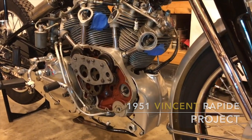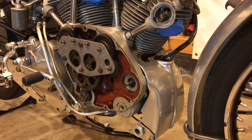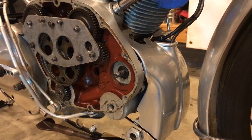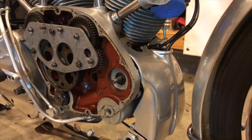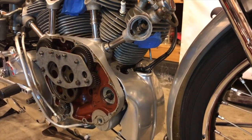Before getting into the timing chest, since the magneto auto advance unit — or the fixed pinion, not sure which was on there — is missing, I'm going to remove the magneto and put it on the bench and measure the spark.